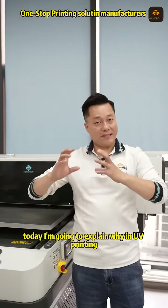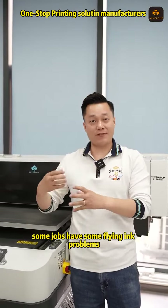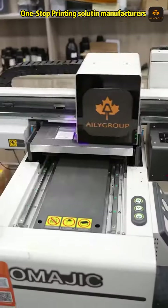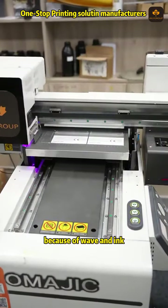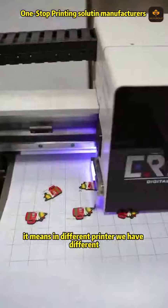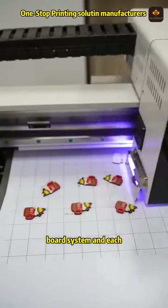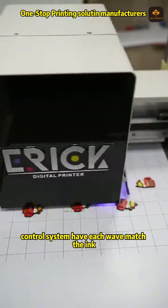Hello everyone, today I'm going to explain why in UV printing some jobs have flying ink problems. The first reason is that the waveform and the ink are not matched. In different printers, we have different board systems, and each control system has its own waveform that matches the ink.